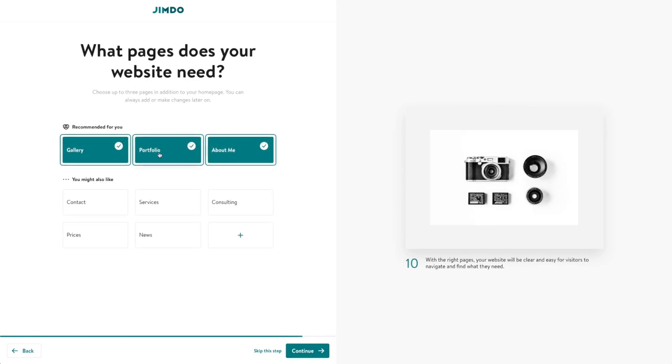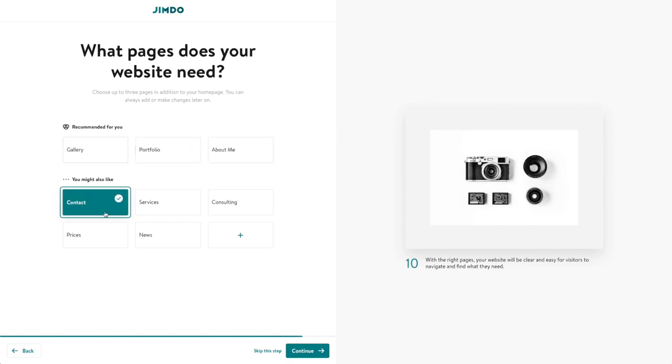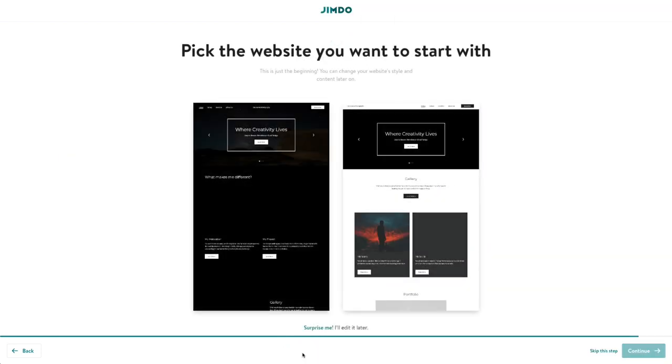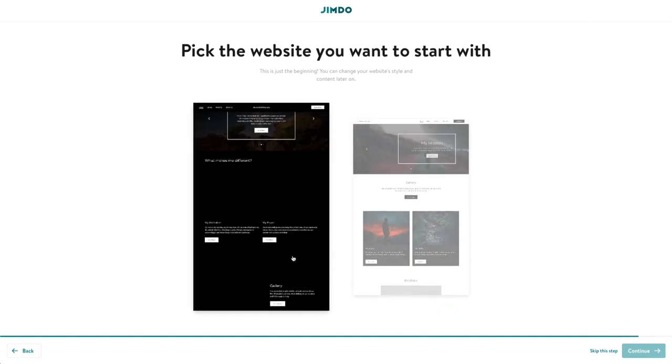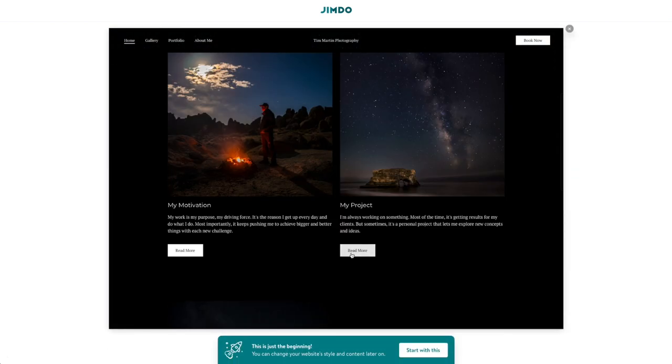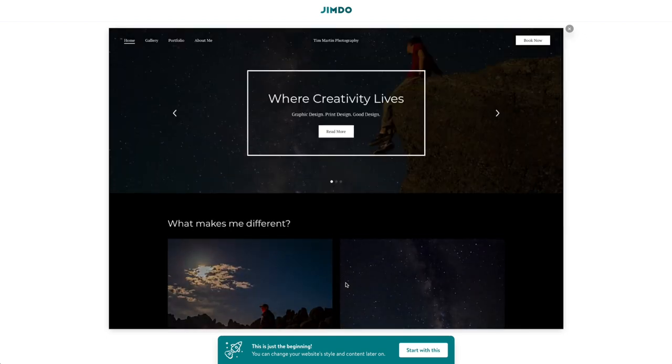I wonder what the difference is between a gallery page and a portfolio page. There's also an about me page. I guess I'll go with all of them. I do want a contact page. Oh — you can only choose up to three pages in addition to your homepage. So instead of contact, I'll do 'About Me.' I kind of wish it gave me a few more options, but if you're trying to make a website quickly, pushing you toward just one or two pages is definitely going to help you get started fast. I'm going to go with this one here — I think it looks kind of cool. It says I can change it later.